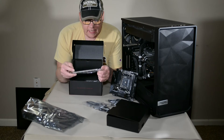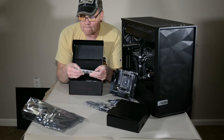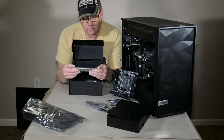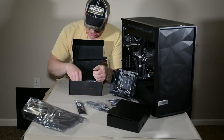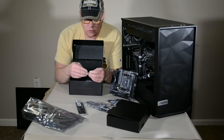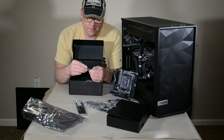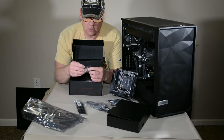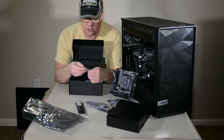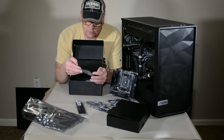Then you have your back plate — standard back plate. And a screw with a mini wrench, which is really weird. The screw doesn't look like it would attach to the wrench, so I'm not sure what's going on there. I might have to look at the manual for that one. We also have some zip ties.